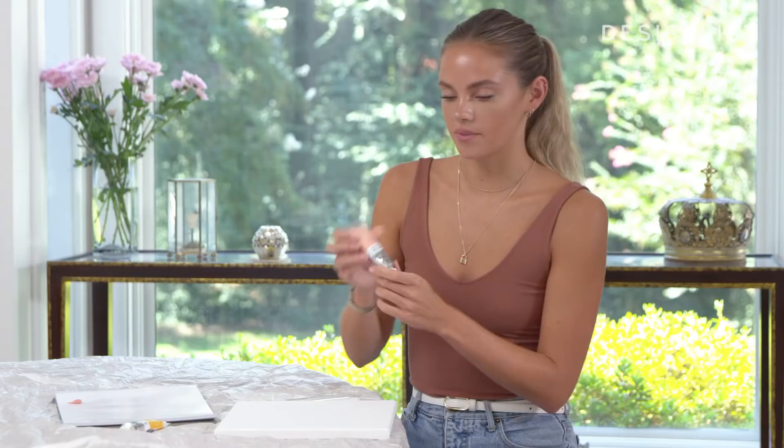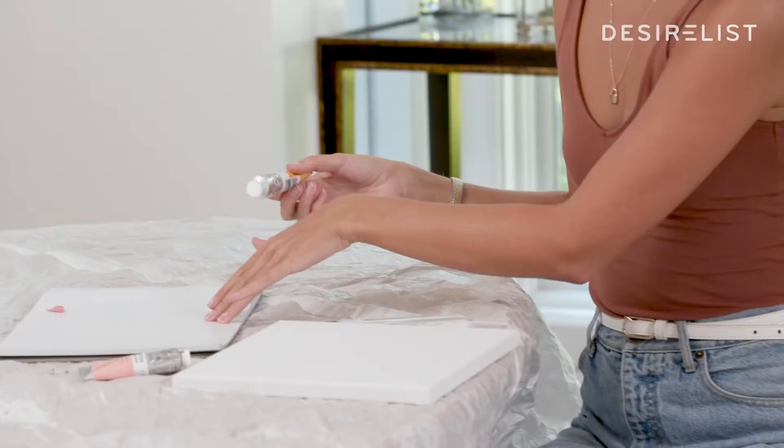These are oil paints. Oil paints behave differently than any other kind of paint. You need a certain surface to work on, so that's why I have these.